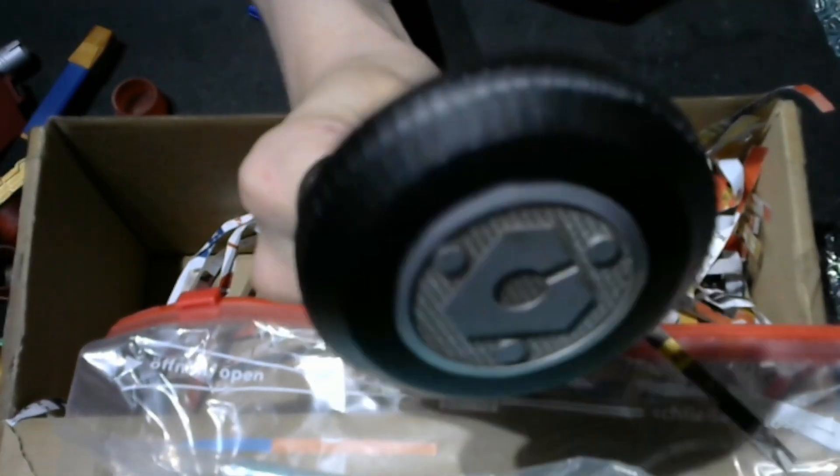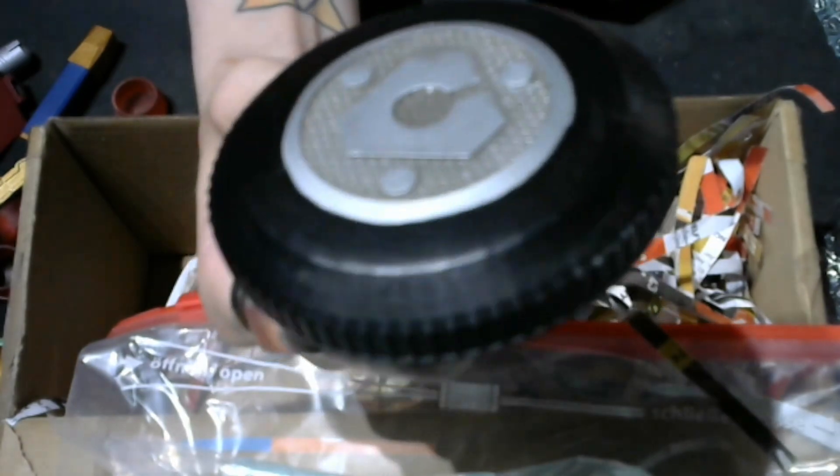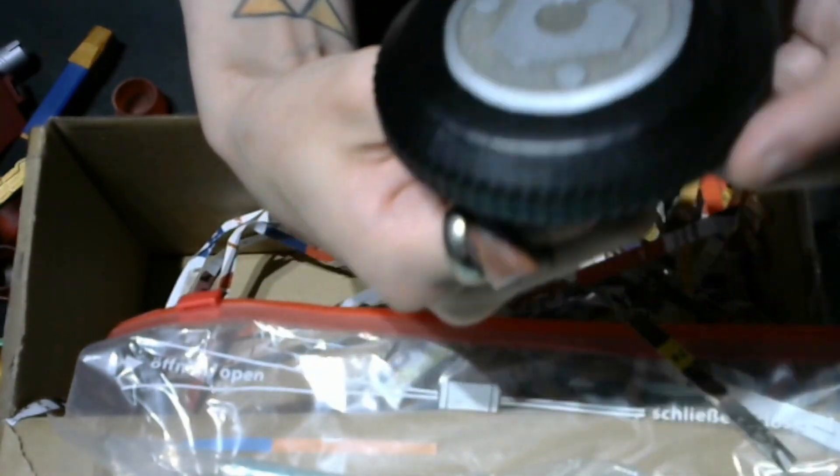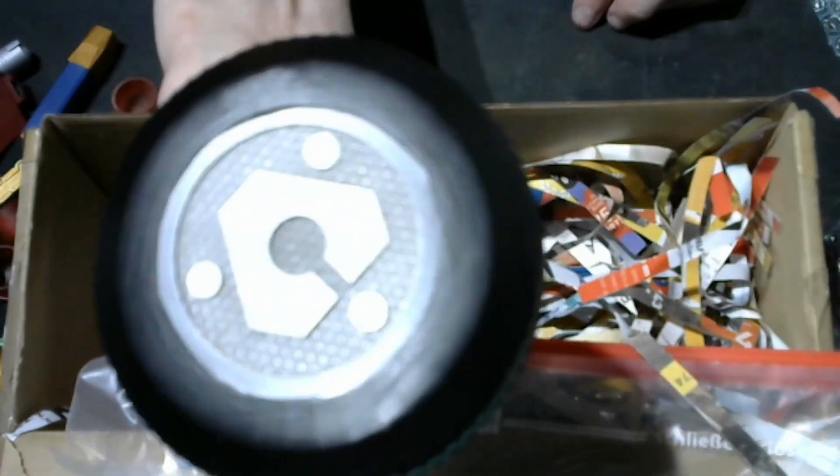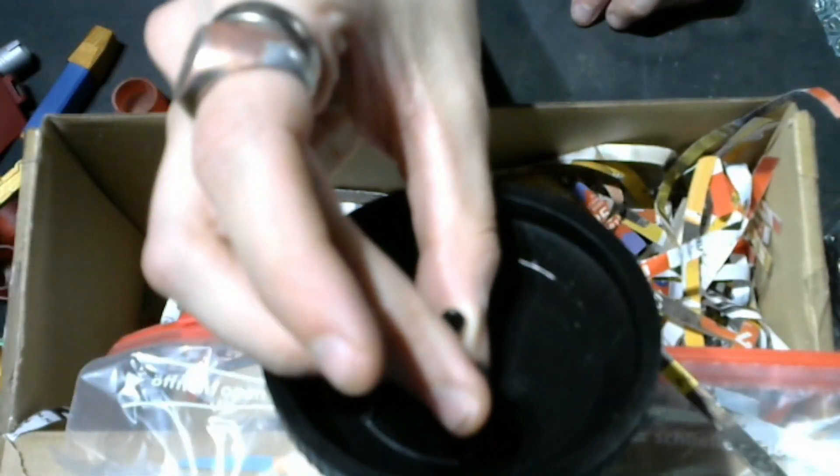I now have the shield for the Turbo Mega Sword, so I have both the sword and the shield. Again, just looking at the detailing and the paintwork — I'm never disappointed with his work.